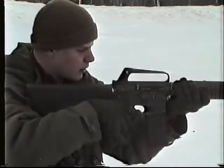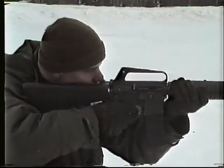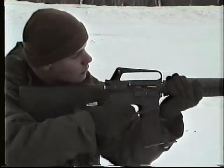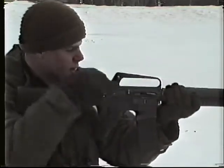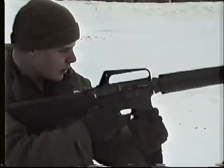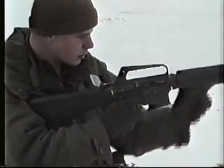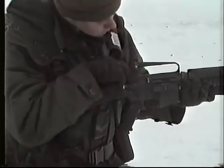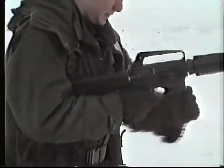This is the eighth video on the C7 rifle. In this video, you will be shown how the rifle operates and the prevention and remedies for stoppages. A weapon is useful only if it is operational. To better ensure that your weapon is capable of carrying out its purpose, it is necessary to understand why stoppages occur.